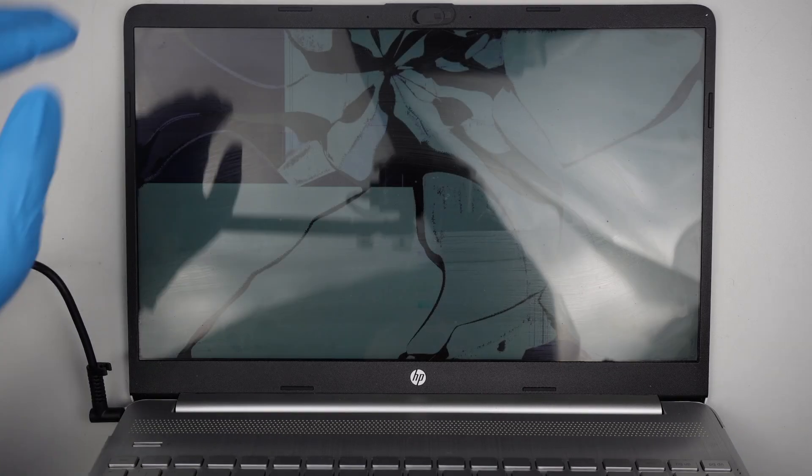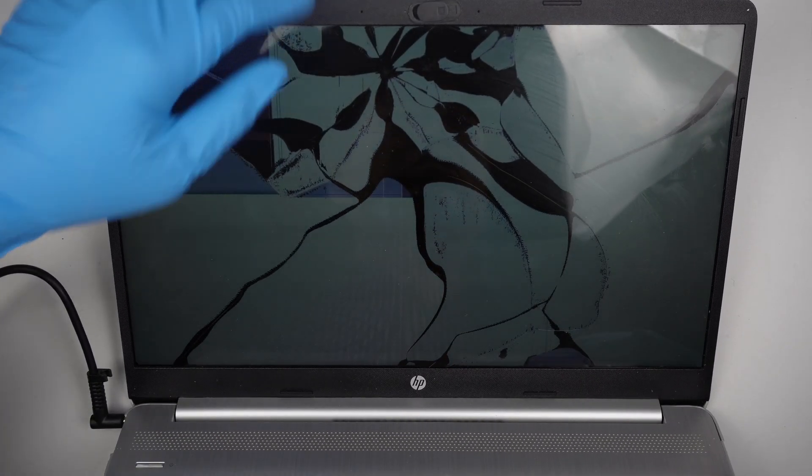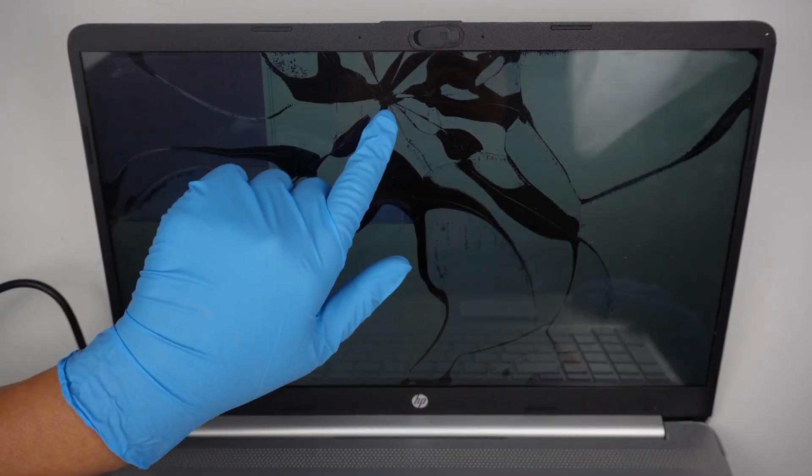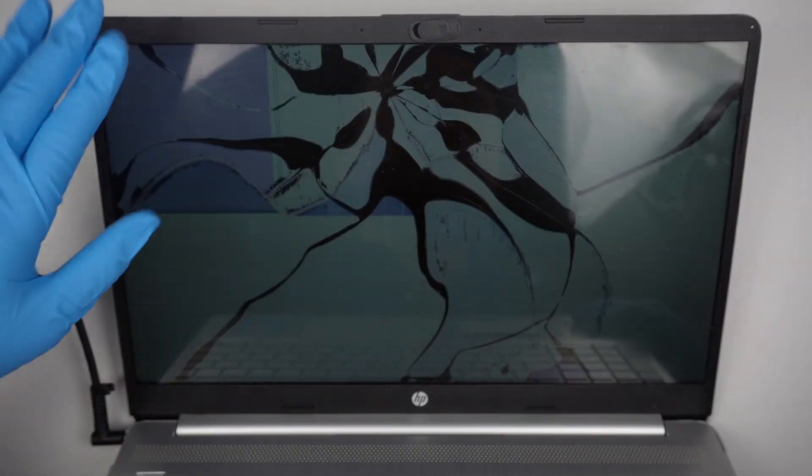Hi, welcome, Simon here. In this video, I'll be replacing the screen on an HP laptop. As you can see, there was an impact point right in the center and the entire screen is just shattered.